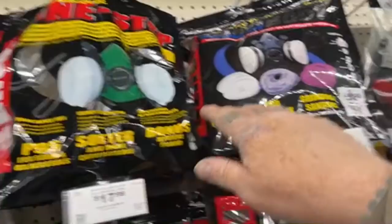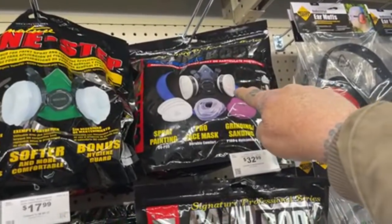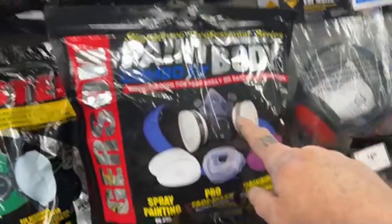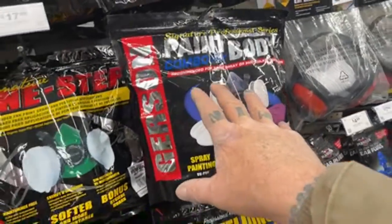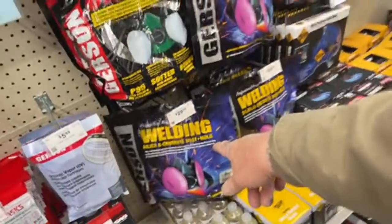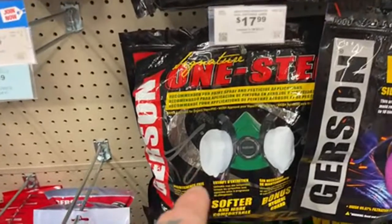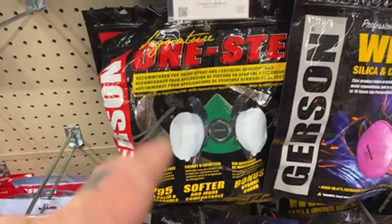I don't know if it's a good mask. I would suggest this mask is probably a little bit better — it's a multi-change mask where you can literally change the filters out for $32, so you can use it for grinding, sanding, or painting. But I don't recommend that; I think you should have a separate mask for each individual item. There's also a sanding mask for $30 — that's pretty high. This paint mask here at $17.99 is a good price since 3M masks are up to $22 now.